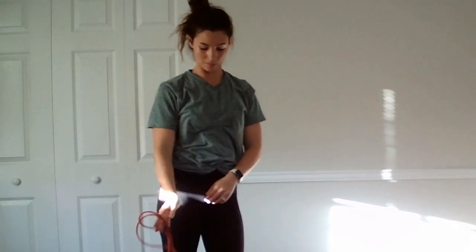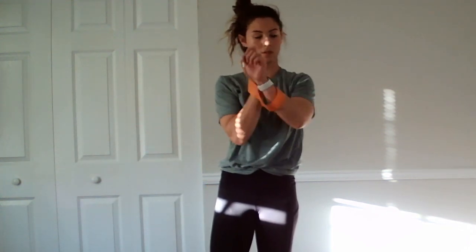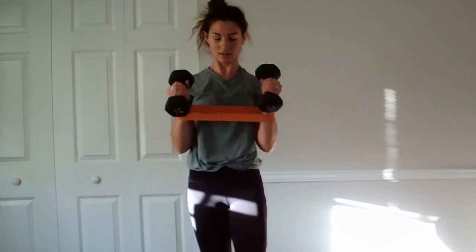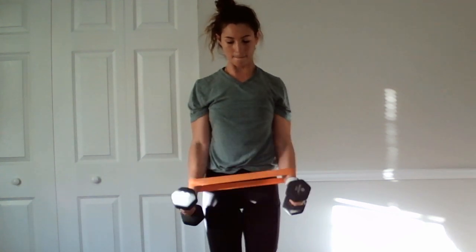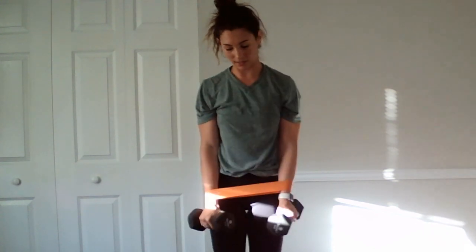Last set of curls, going to be harder. Try to keep the weights on the outside of the hips so you're keeping tension throughout the band. Weights on the outside, curl — one. And six, set it down. Whew, we're done.